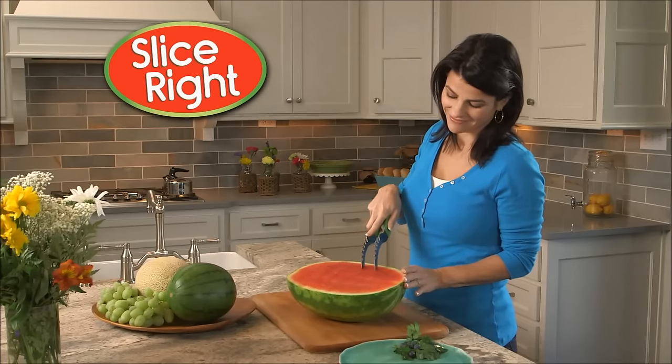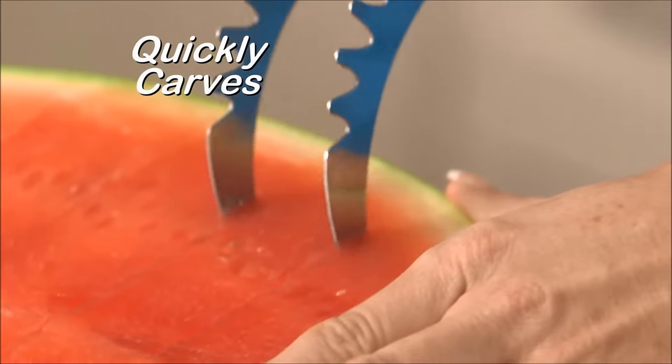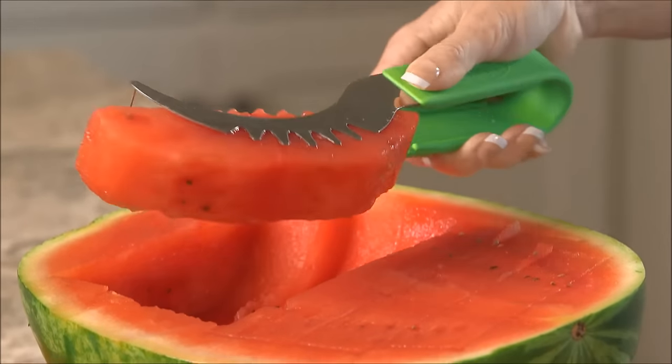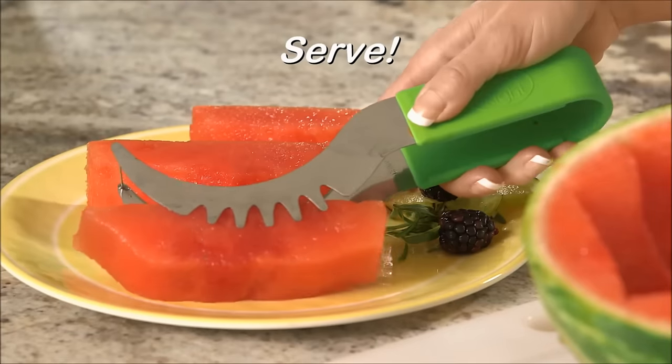Watch as Slice Right makes short work of even the largest watermelon. It quickly carves out pieces that are just right for a snack or a healthy dessert. Then simply flip it over, and it makes removing and serving those slices just as easy. You just slice, flip, and serve.